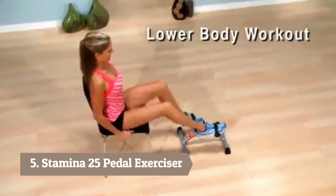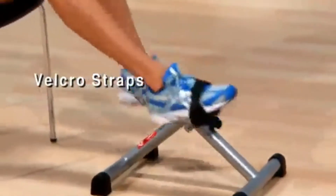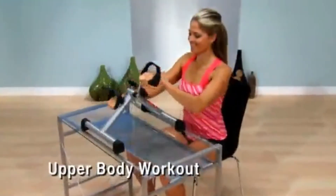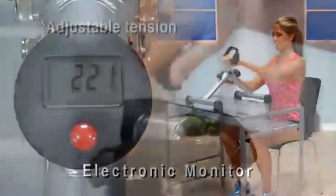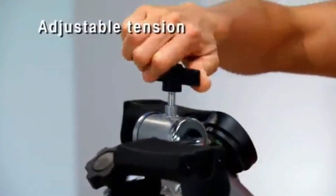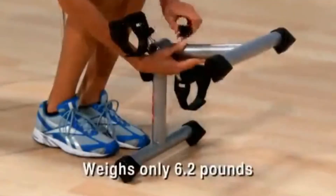Pedal with your feet while seated for a lower body workout. Velcro straps hold hands and feet in place while exercising. Or use it on a desk or tabletop and pedal with your hands for an upper body workout. The battery-operated electronic monitor times your workout to keep you motivated, and adjustable tension allows you to vary your workout intensity and adds more challenge.